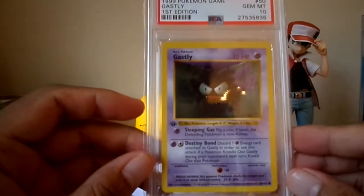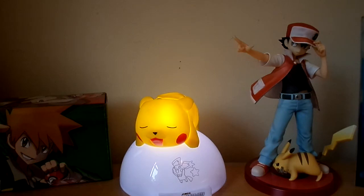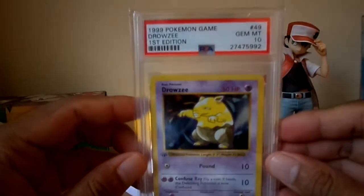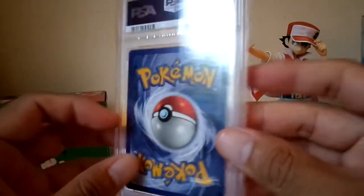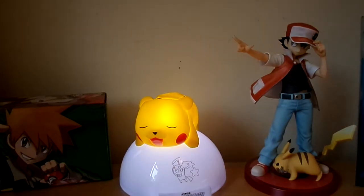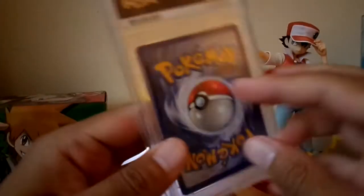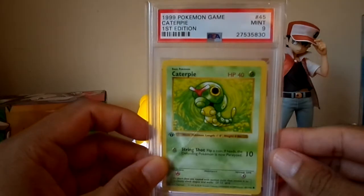Gastly got a 10. Some of these commons are really expensive. Drowzee got a 10 — this one I purchased; my other one got a 9. Doduo got a 10. Diglett got a 9. Charmander PSA 10. Caterpie got a 9.